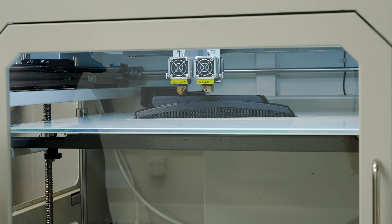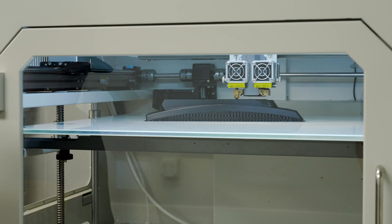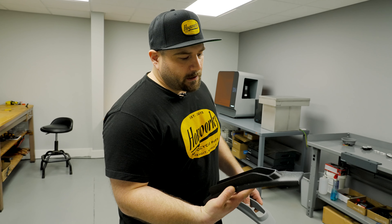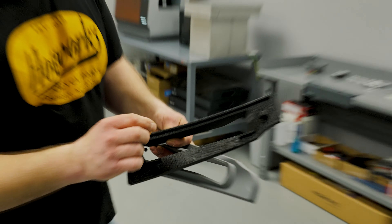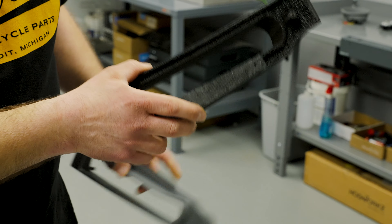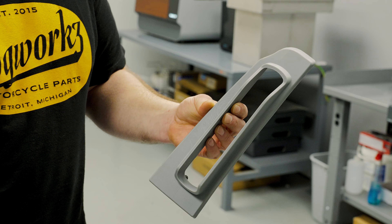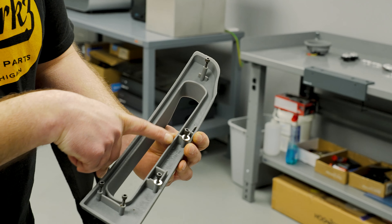It's got about 95% of the way done — you can kind of see the support material on the bottom. I do have one here that's already done. This is what it looks like when it comes off the machine with the support already removed. Since this design, I've changed the way the bracket mounts to it. This one was done on the FDM printer, and this one was done on our SLA printer — this more represents the finished product, since this part is going to be injection molded.